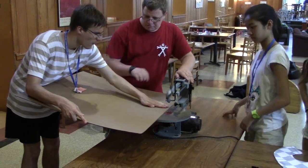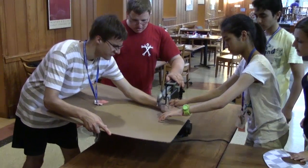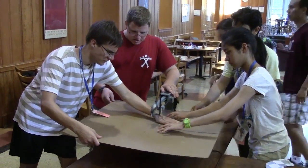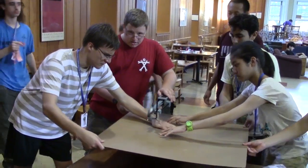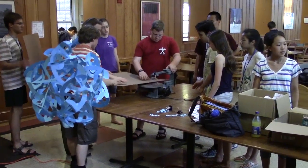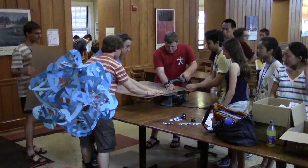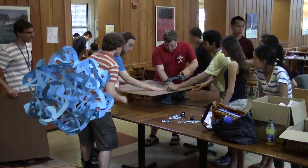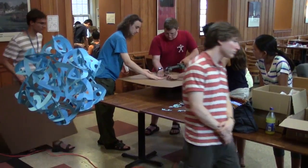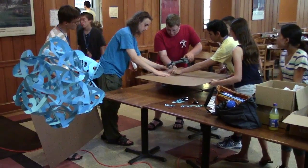We're using a scroll saw to cut the cardboard. It's a fairly safe tool, much safer than cutting with knives, and I've never heard of a major accident with one. But still, be sure you know how to use it. Our first step is to divide the cardboard sheets in half. I ordered 32 inch square sheets of corrugated cardboard, so we're making 16 by 32 rectangles. Cut with the grain, so the corrugation goes the long way, and the parts will be more resistant to folding.